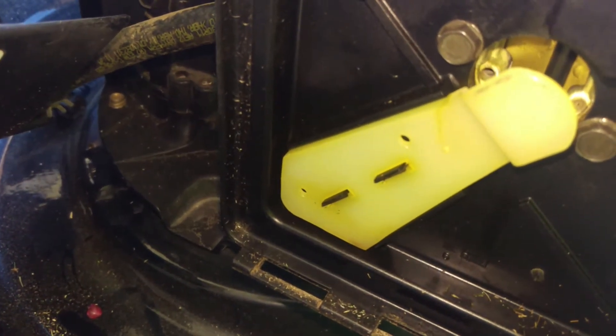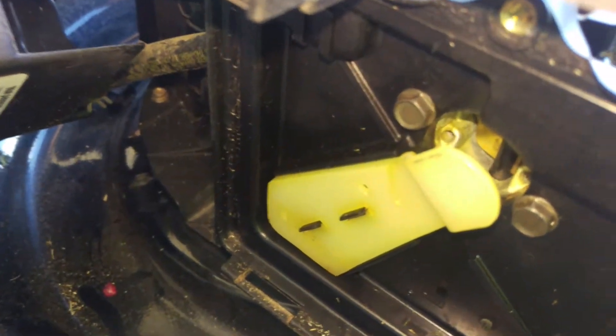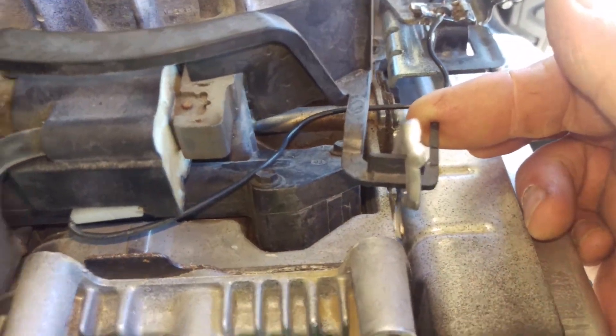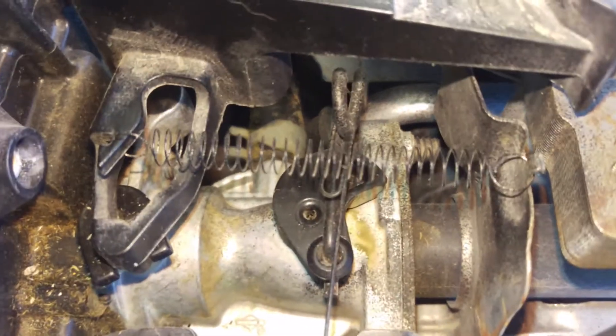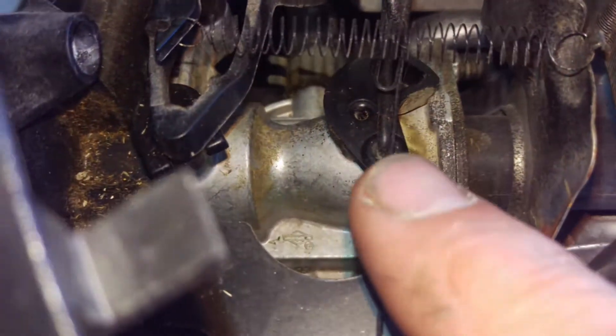...if you look over here on this side, it takes the choke off. It only needs choke for — I don't know — not even a second, so as soon as it starts up, that thing is supposed to go off. Now it's got a big old spring here, and then it also has another spring down here.